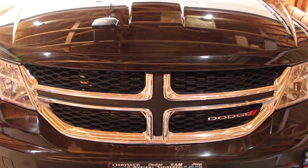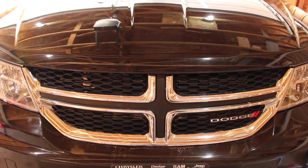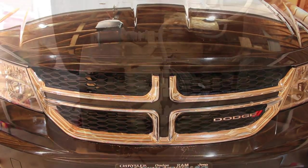Hey YouTube, thanks for tuning in to another episode of VJAPR Garage. Today we're going to be working on this 2014 Dodge Journey.